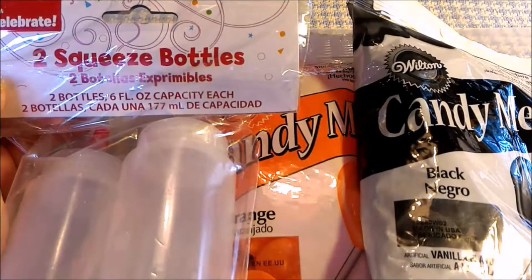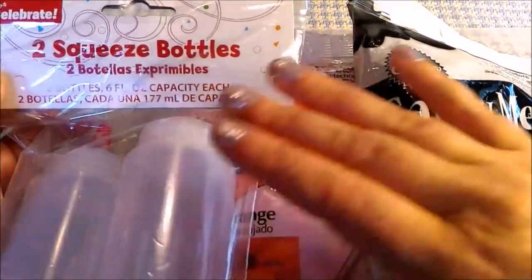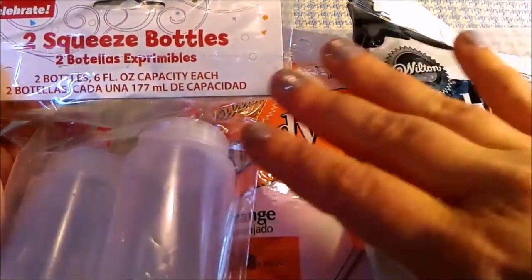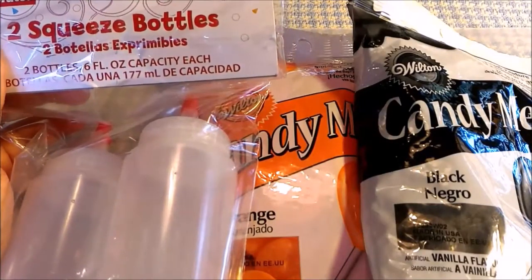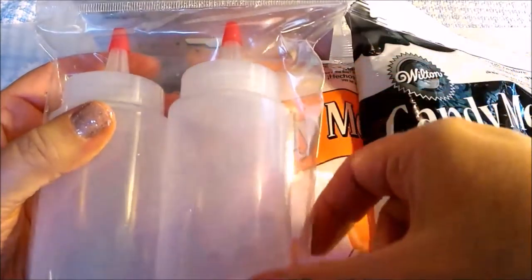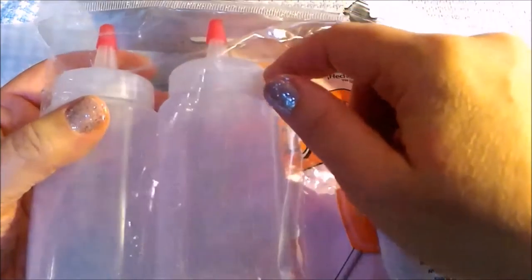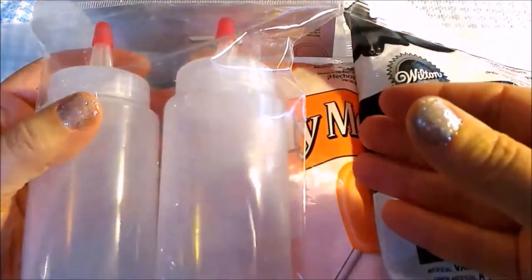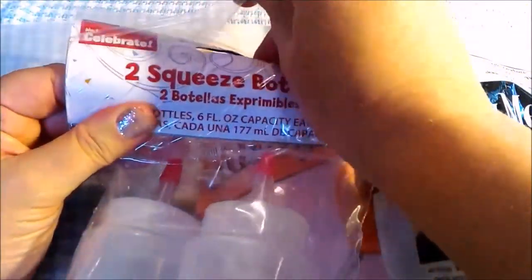Now that the pair of jack-o'-lanterns are carved, we have our candy and our bottles, which we are going to put the candy inside. If there is any leftover candy that's not used, squeeze as much as you can out the remainder, take off the top, put it in the freezer, and then bend the bottle after it's frozen and it'll squeeze out the excess candy into chips, which are delicious to eat as a snack.